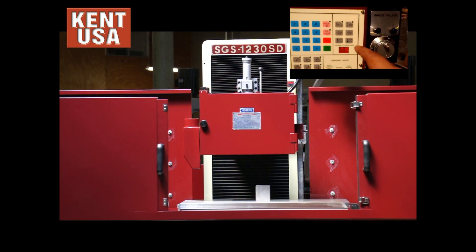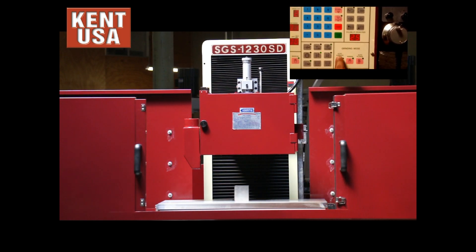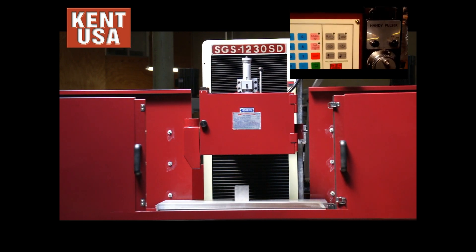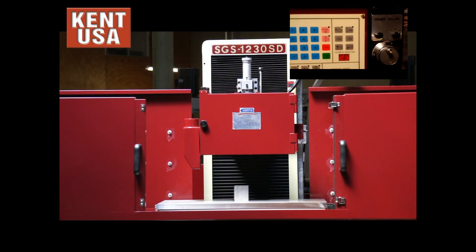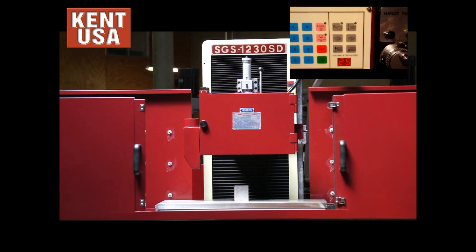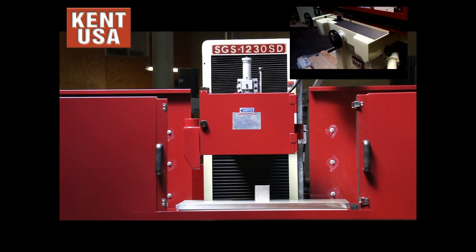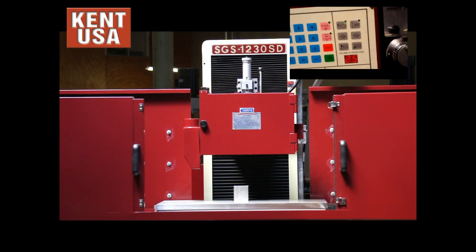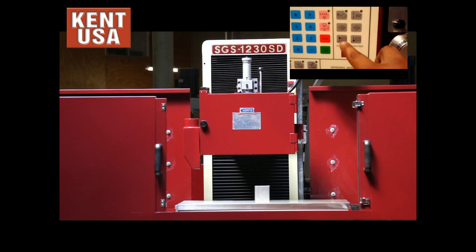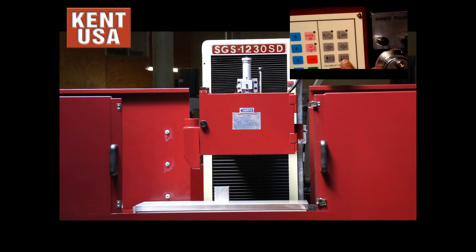Now we are going to set up automatic grinding mode — auto-surface grinding, automatic. Once that is set, we need to give the cross-feed a direction, either in or out. We can control the amount of cross-feed by increasing or decreasing this number here — currently forty-four. Slow it down.